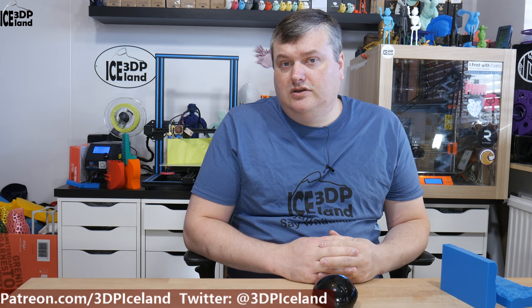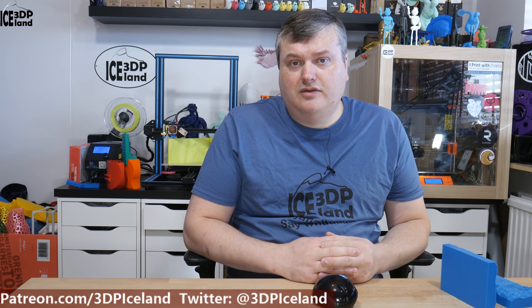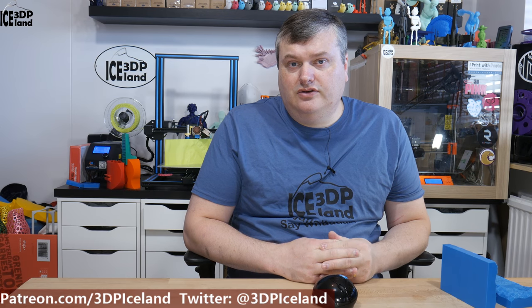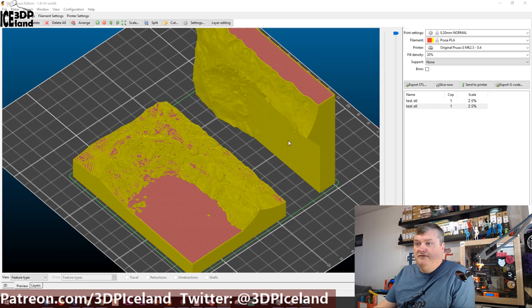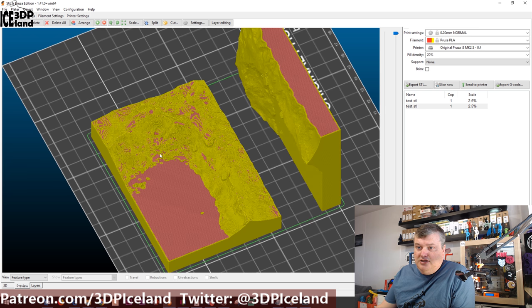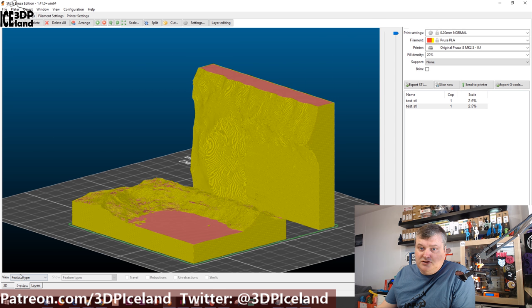I've done a video in the past showing how I prepare the STL files for printing, and this is maybe a recap of the final part of that — the printing itself. Starting with the slicer, I have the model loaded up. This is just a sample piece of a mountain, and here's the same model loaded twice — same STL, sliced with the same settings but in different orientations.